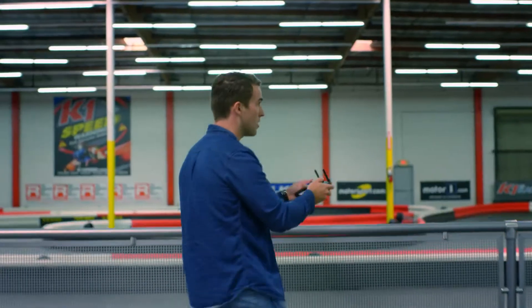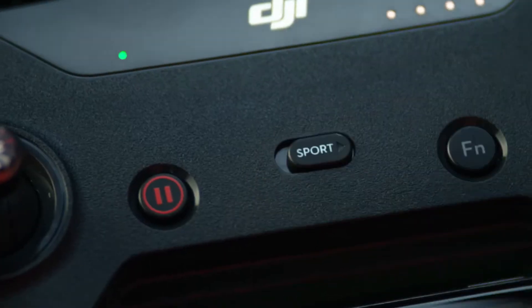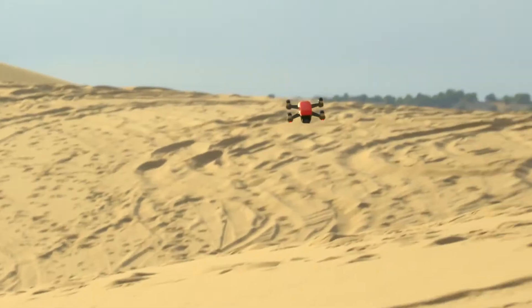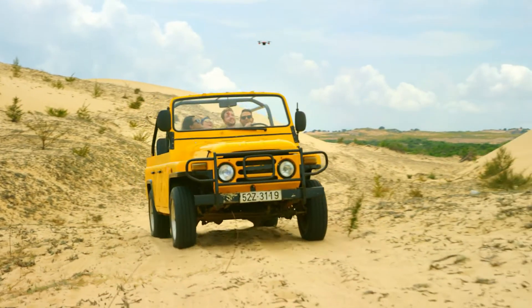If you don't know how to fly, just tap to fly. Let's see if you can handle sport mode. Spark keeps you in the frame, so all you need to do is act naturally.